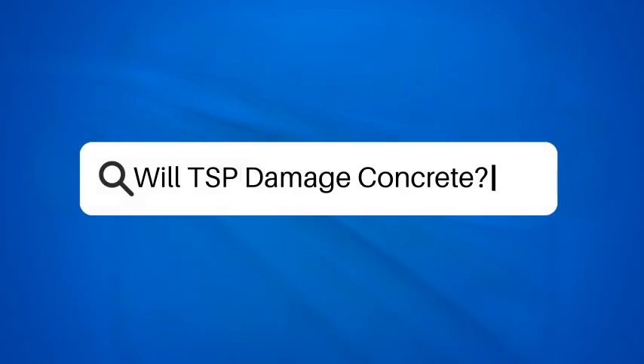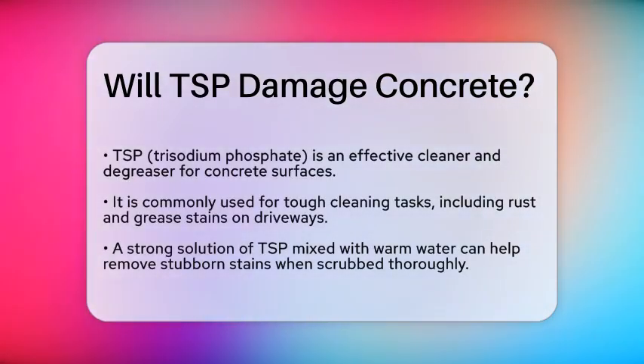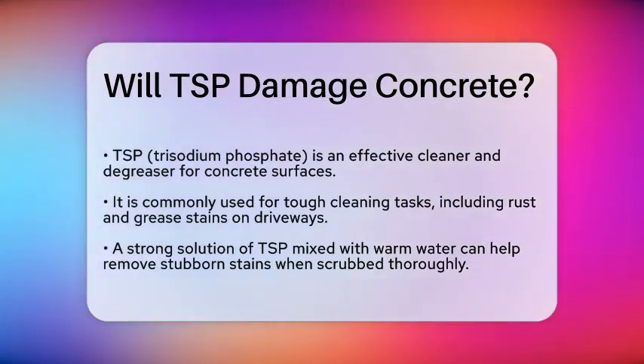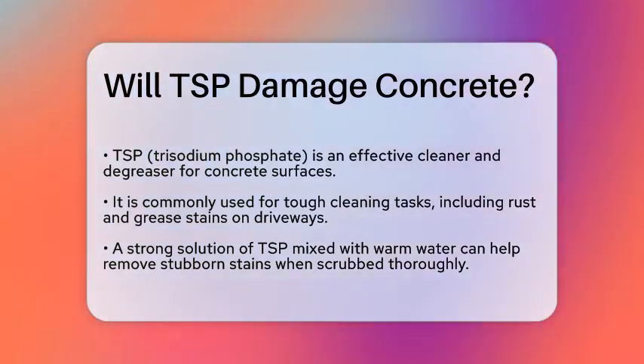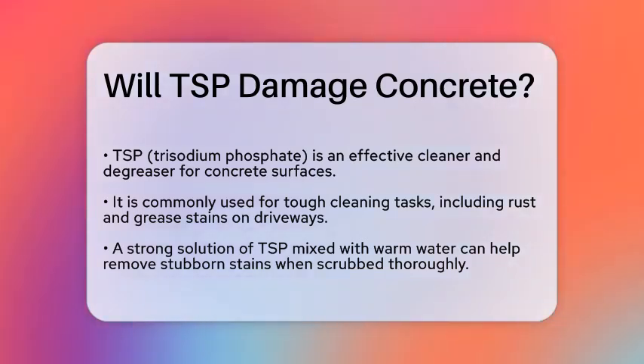Will TSP damage concrete? If you're considering using trisodium phosphate, or TSP, to clean your concrete surfaces, you might be wondering if it's safe to use. Let's break down the details to help you make an informed decision.